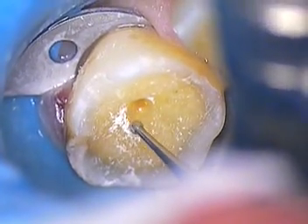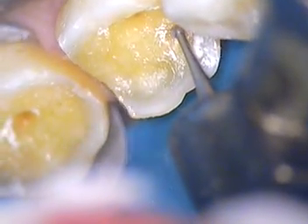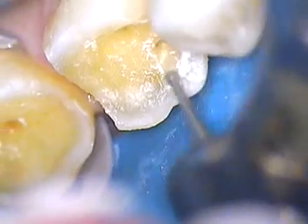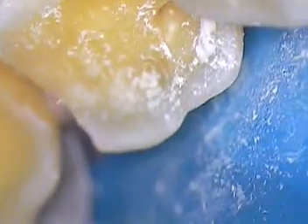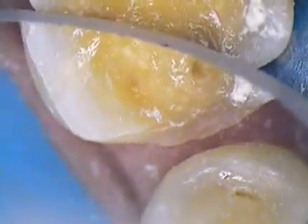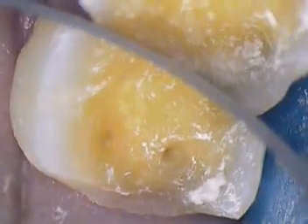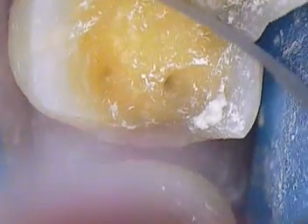We're going to cover that with a liner — Vitro Bond — and let me come back here and just double check. There's another little area on these two. Let's double check this. Let me just see if they're focused now on that. Does that look good? Yeah. That's fine.